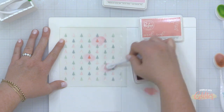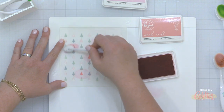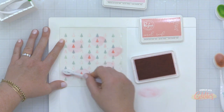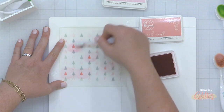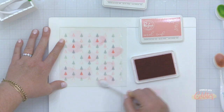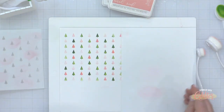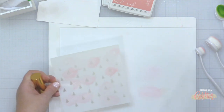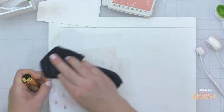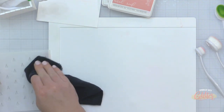When it comes to Christmas projects, this green and pink color combination is one of my favorites. The pink is a nice alternative to traditional red but you still really maintain that Christmasy feel — you're going to see this color palette a lot from me this season. With the smaller blending brush and the darker pink ink, I'm picking some trees randomly throughout the pattern. Once I remove the stencil, my pattern is completed with dark and light green trees and dark and light pink trees.